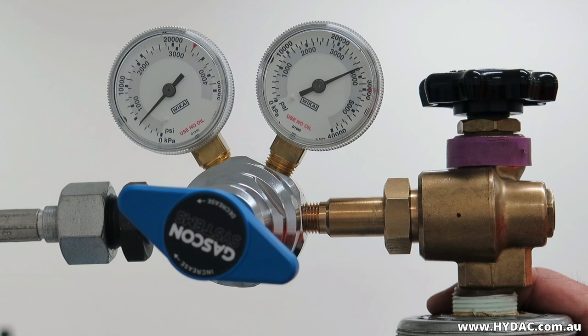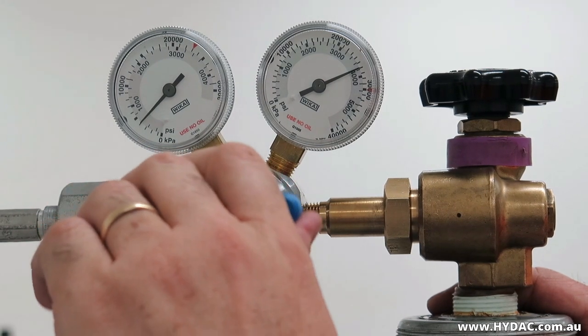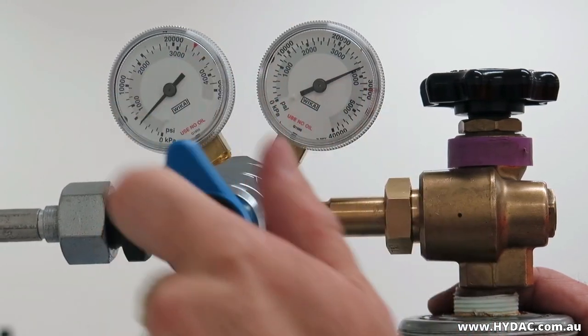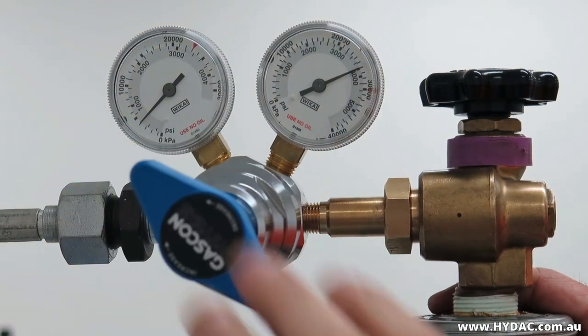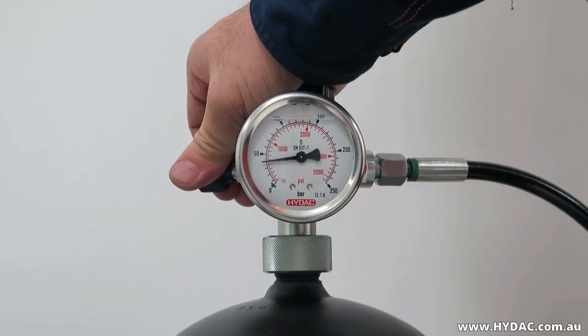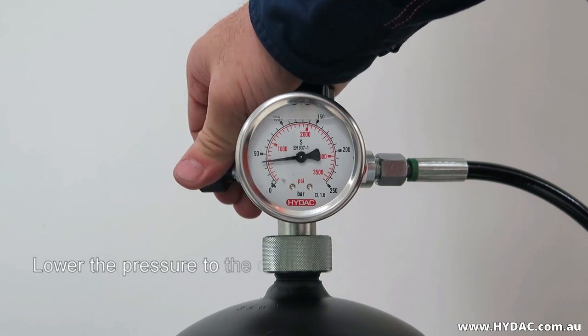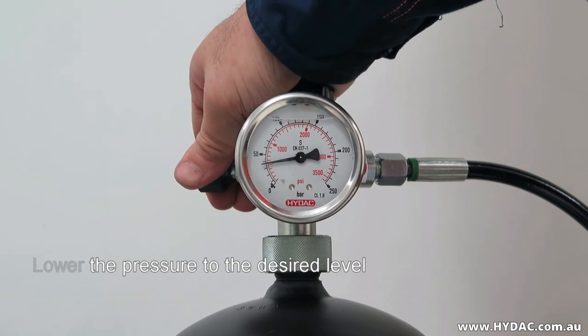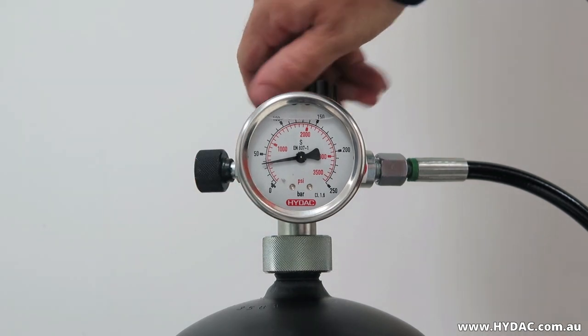Raise the gas pressure in the vessel to the desired pre-charge pressure. It is best practice to charge the vessel to a slightly higher pressure than required, allow the vessel to cool, and then slowly depressurize to the final setting. Once charged, stop the flow of gas by backing off the nitrogen regulator fully. Small pressure changes may occur in the accumulator assembly with thermal exchange.